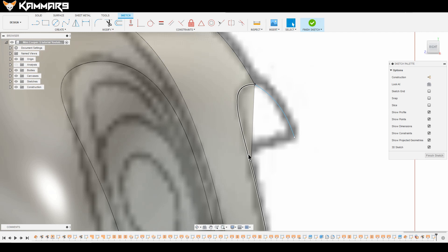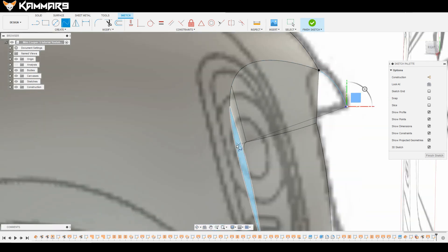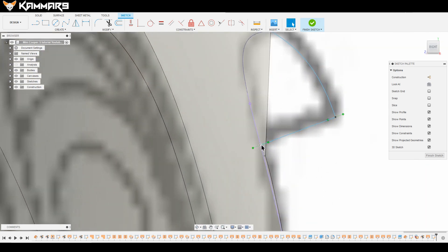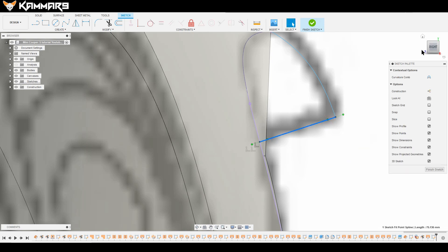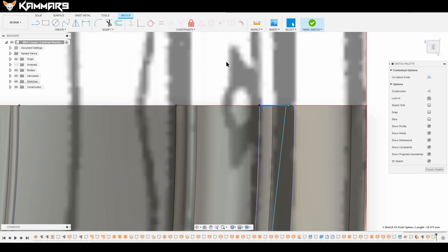Link these points to the edge, then rotate your model so you are not drawing in the 2D view. Select this one and view from the right. Now you can move this point by pressing M. Then look from the top and make it horizontal.